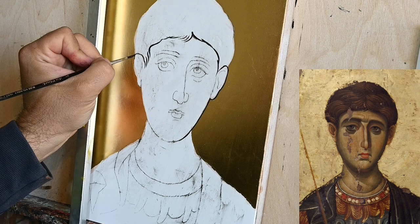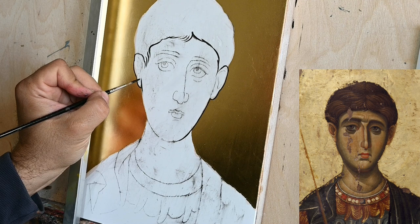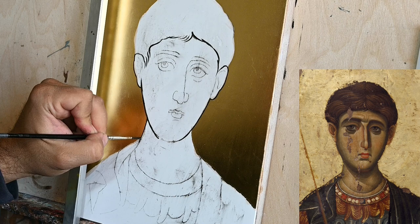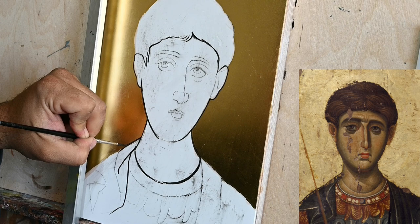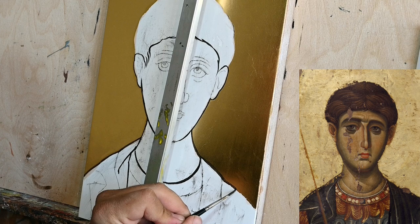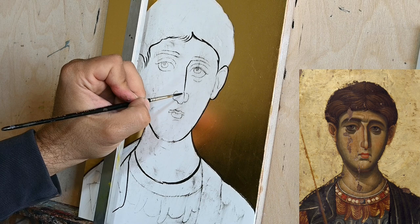As you already see, I have already started by having transferred my drawing on the board, gilded the icon, and now I am doing this underpainting. For this I am using pure black color and I am doing this mainly to avoid etching the gesso — my board — with a needle or the tip of a compass.